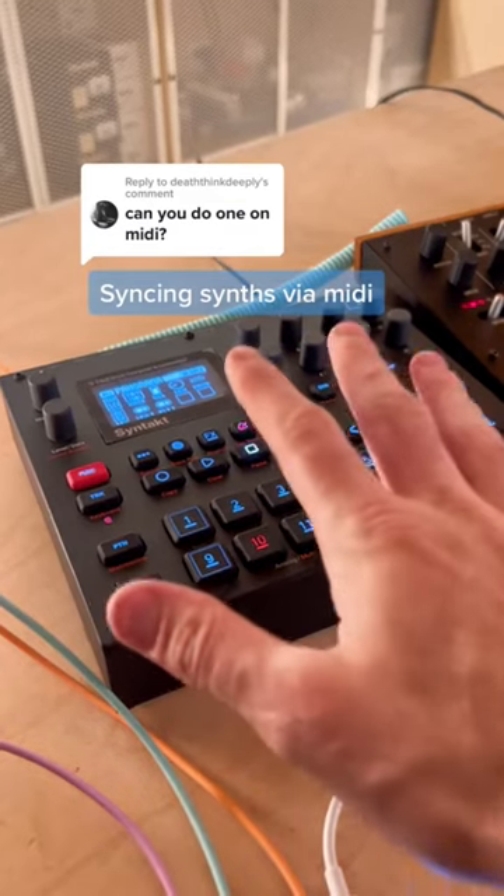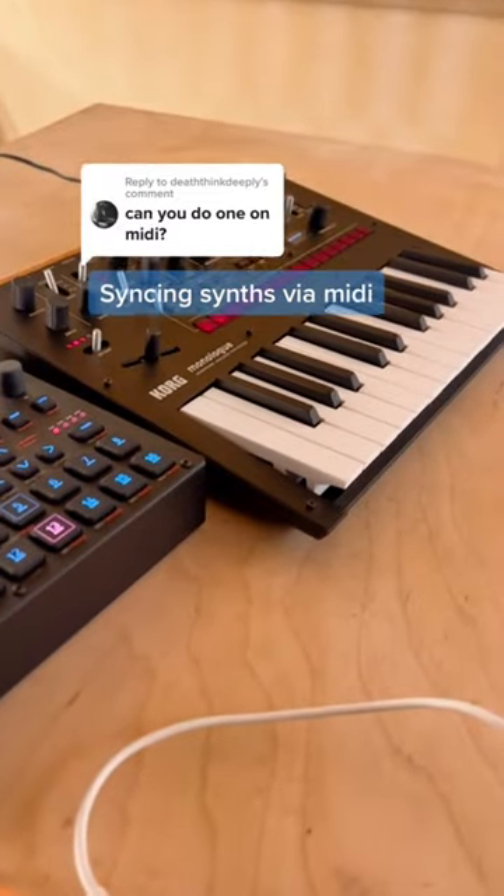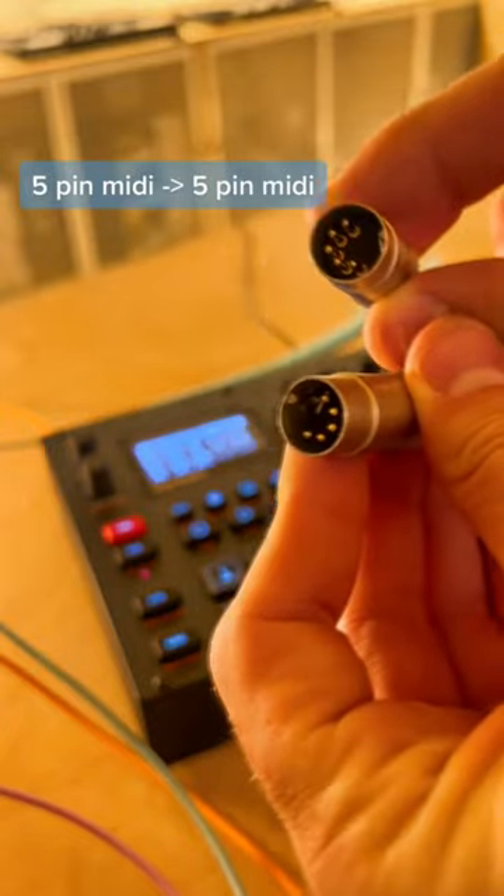This one's for the beginners: how to sync synths together. This is the Elektron Syntakt and this is the Korg Monologue. All you need is this — a 5-pin MIDI cable to 5-pin MIDI cable.